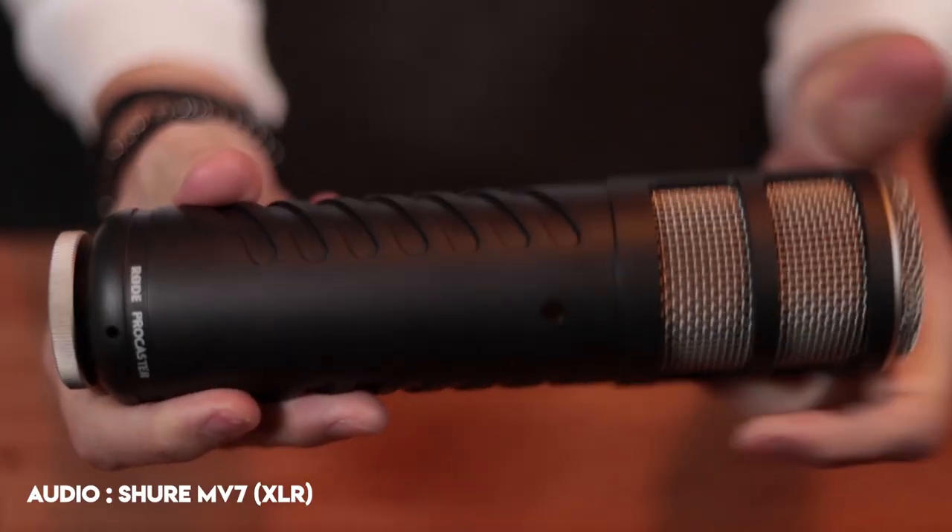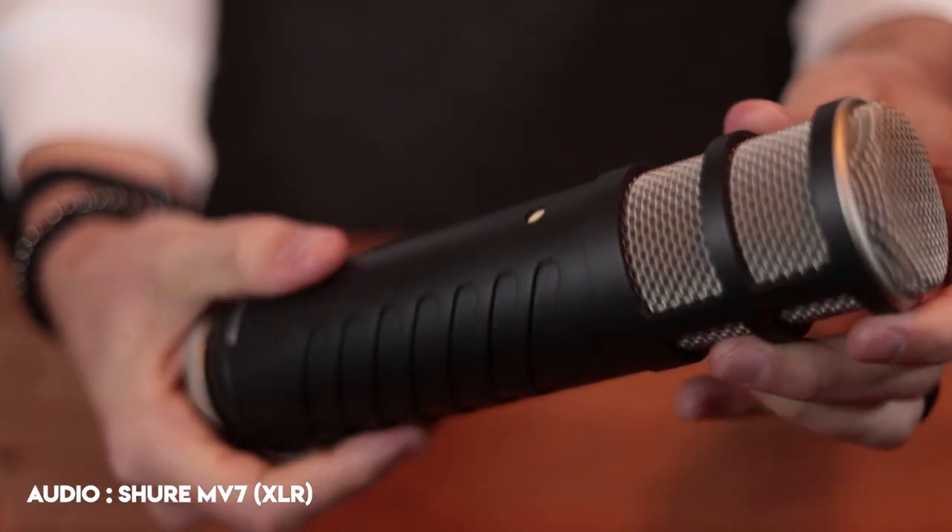Something else to note — and I don't know exactly why Rode did this — but this is a big microphone. I assume if you had it sitting on a desk stand it would be right in front of you. I've put it on my mic arm, I've got a PSA1. When I put it in front of me it kind of feels wonky. It just doesn't sit the way I'd like it to.